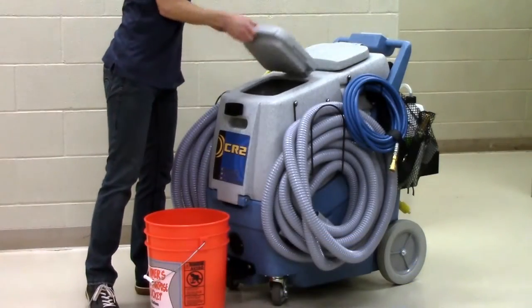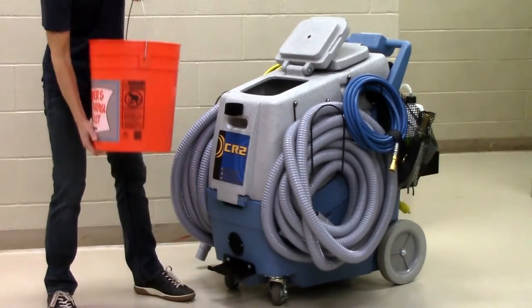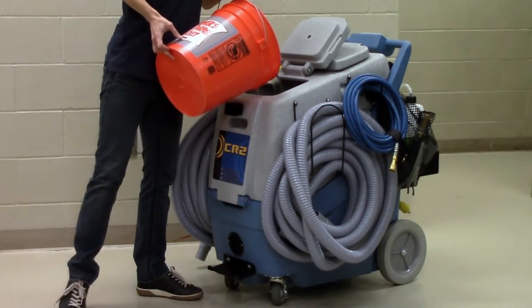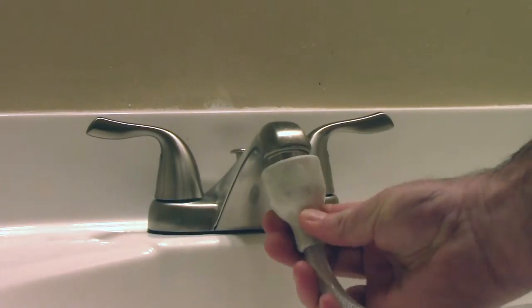Step 1 of the setup process is filling the machine. The quickest way to fill the CR2 is by using the wide opening on the solution tank to fill with a 5-gallon bucket or hose from the janitor closet. If that is not available, you can also use the included sink adapter to fill the machine.